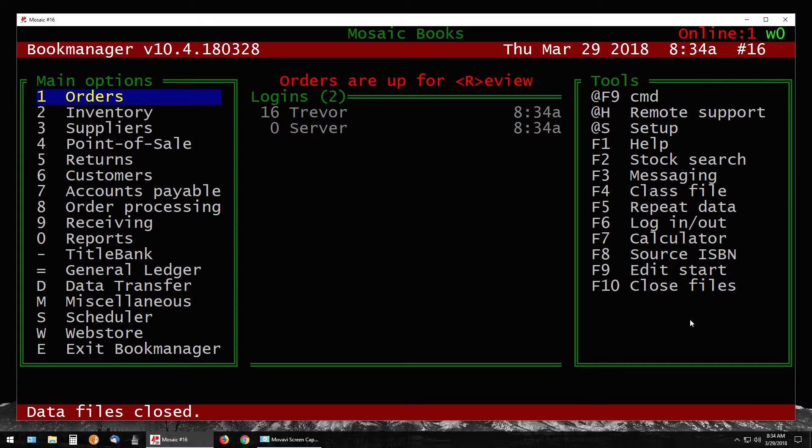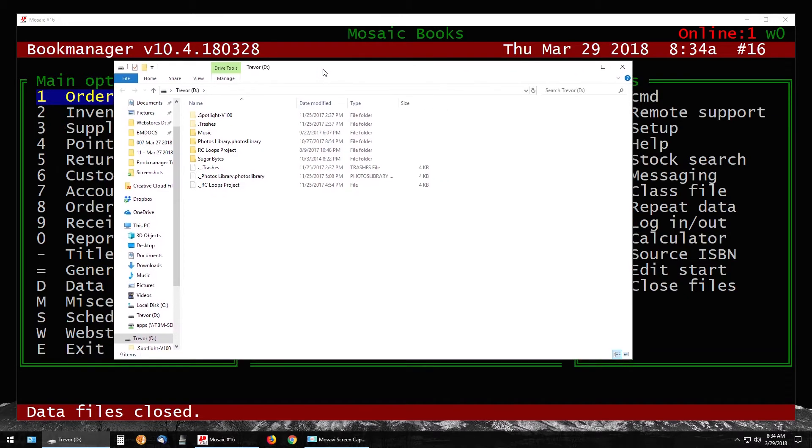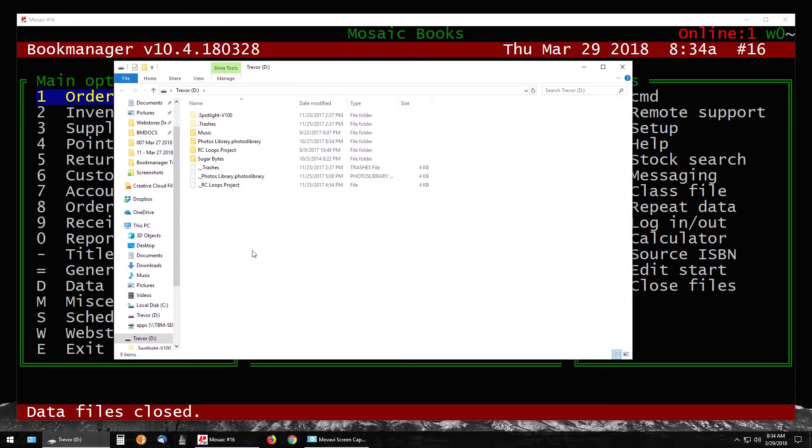Your first step is to determine which drive letter will be assigned to your USB stick. Pop that stick in your computer and you'll oftentimes either get a pop-up in the bottom right-hand side of your screen or the window will just open, showing you the contents of your USB stick plus the drive letter assigned to it. You can see the drive letter up top — Trevor D colon — or down here in your quick search menu, D colon. Make note of that because we'll need it to make the copy.